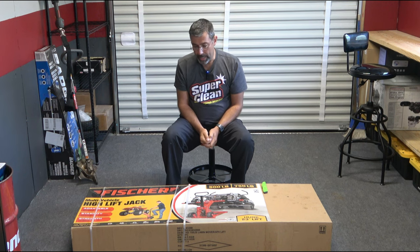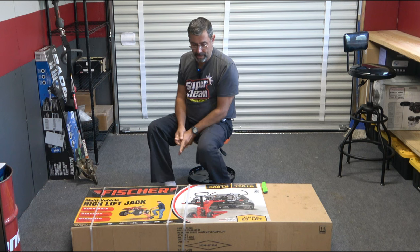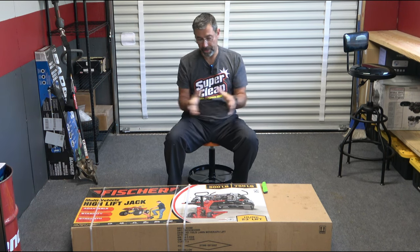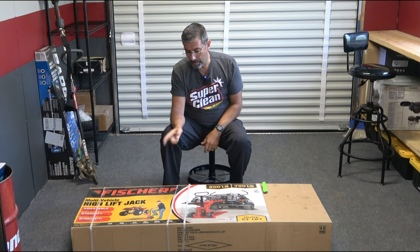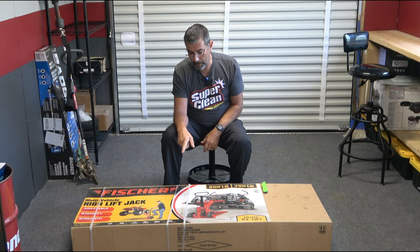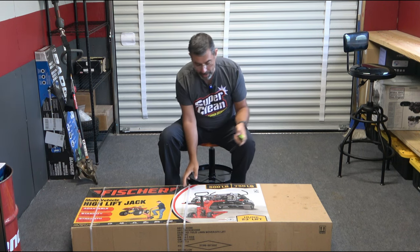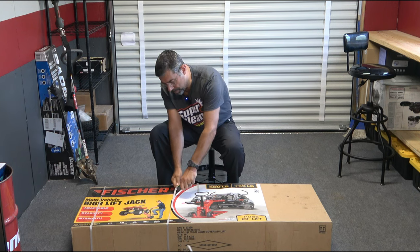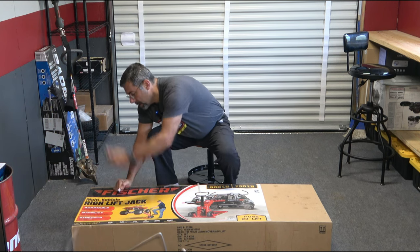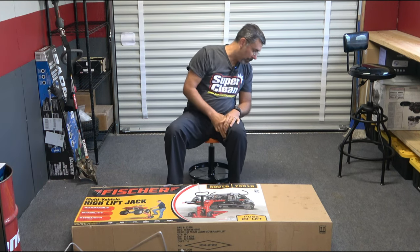It got okay reviews online — some people saying it wasn't able to fit every single mower they worked on. But it says ATV, yard tractor, golf cart, mower, utility vehicle, and service vehicle, so according to it, it's capable of doing all that. I bought this thing about three months ago when it was on sale. The way things are now with prices and all the rest, I won't even bother to tell you what I paid for it.